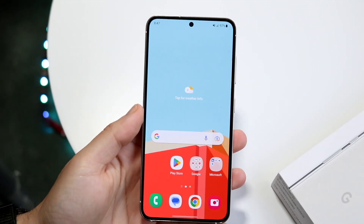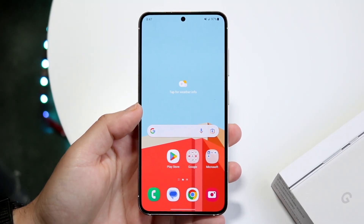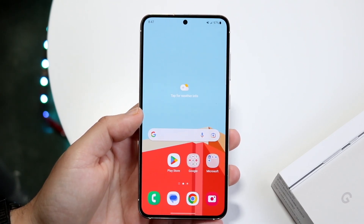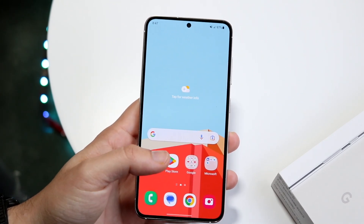So you might be trying to figure out how you can scan documents on your Samsung Galaxy S23. Luckily for us, it's a very basic process, and we can do this all within the stock camera application.